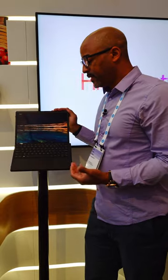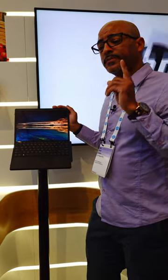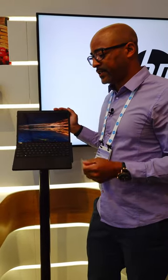So with all the capabilities of the HP Spectre Fold, how would you actually use this device in your daily work life or play life? And yes, it is $5,000 — so early adopter, enthusiast style of technology, which I know and love.